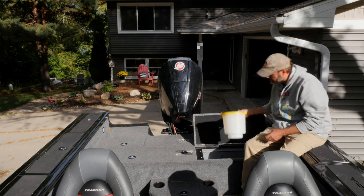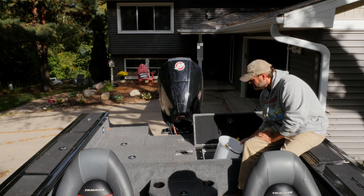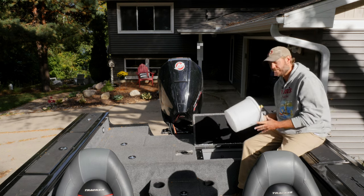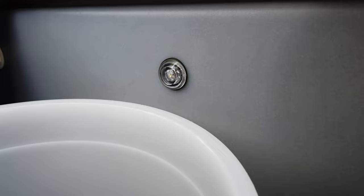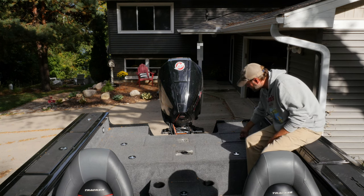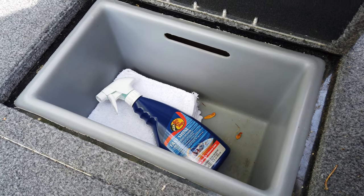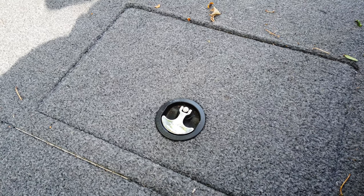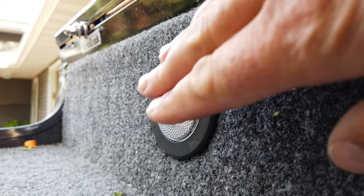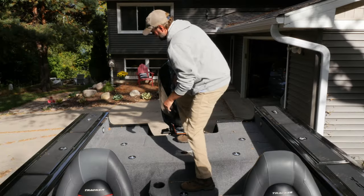Moving over to this side is the live well, and this bait bucket fits right here — nice and handy. They also gave me a spare bucket, which I've actually used. One really cool thing about this boat is that it has lighted live wells, so if you're fishing after dark that's really handy. Back here there's more storage in a smaller compartment I use for rags and cleaning. There are push-button lights located throughout the boat — four total — to illuminate in low-light conditions. The gas cap is right back here to fill up the boat.